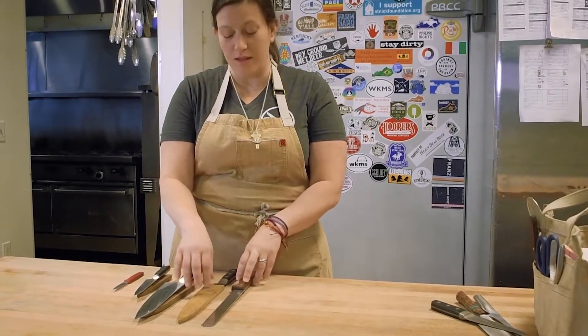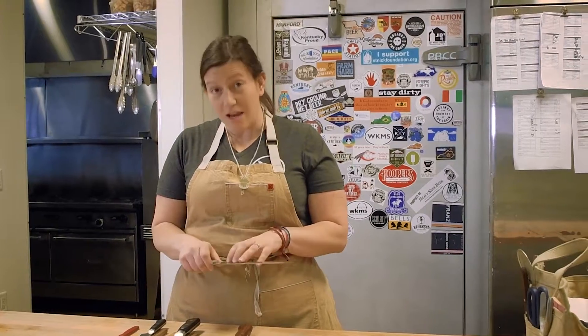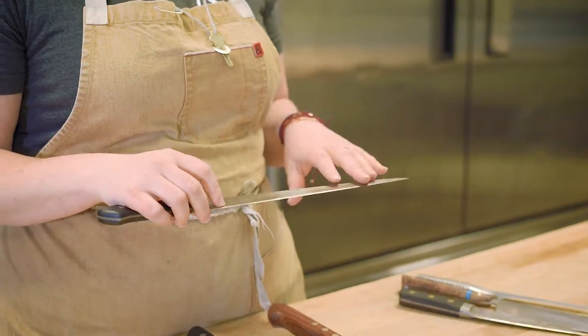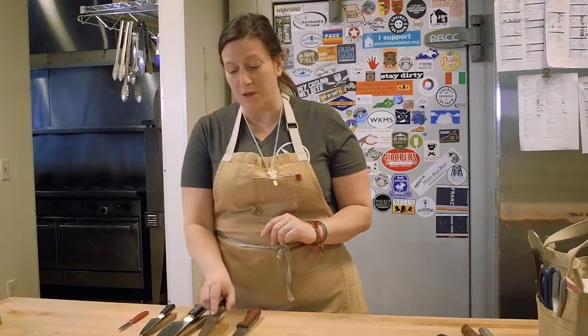Next we're going to move on — this is your slicer. The slicer is really important. The reason it's so long is it's made for slicing, so you're going to use that whole entire blade. Start here in the back, slice all the way through that turkey, slice all the way through whatever it is. Use the whole entire length of the blade.